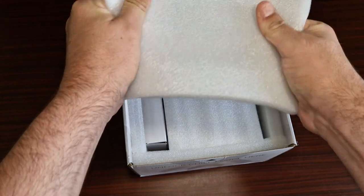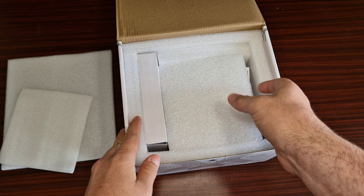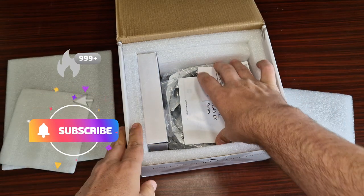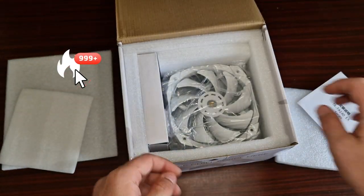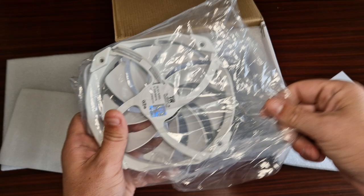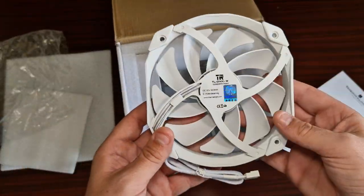Nice packing form. Very nice. Look at the size on that one.